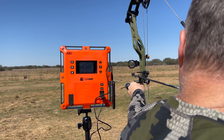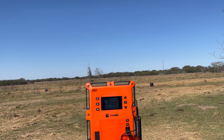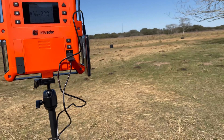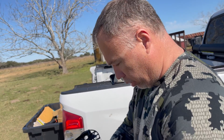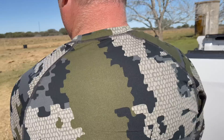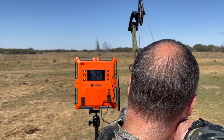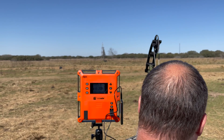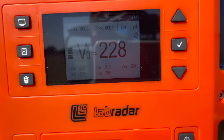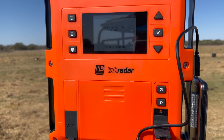200-grain three blade: 229 launch, 205 at 60. Chris hit the target — that's honestly unbelievable, just keeps changing weights and keeps bombing. Now 200-grain two blade on a 650-grain arrow: 228 launch, 206 at 60. Absolutely not showing much difference, which is interesting.